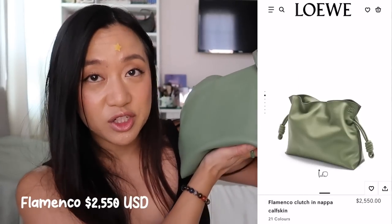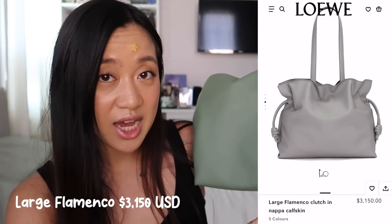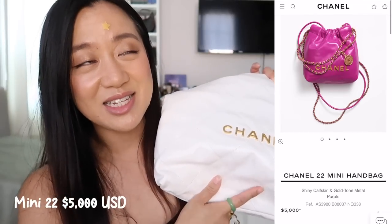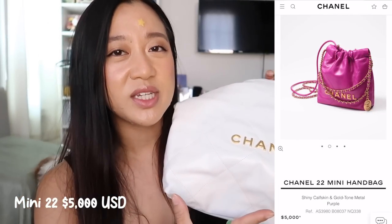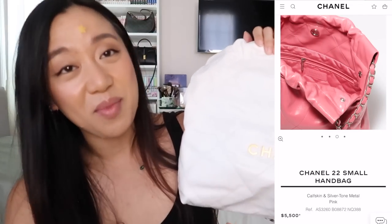Let's talk about sizes and price points. The Flamenco comes in four different sizes: the mini, the regular (which is just called 'the flamenco'), the large, and the extra large. I want to get either the large or extra large in the future for travel — essentially I want to buy all of the sizes. With the Chanel 22, there are also four sizes. The mini size is $5,000, which is quite expensive for a mini bag.